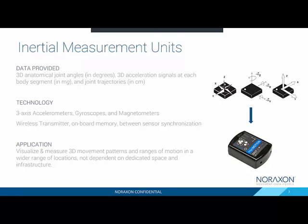Some additional benefits to this technology are that they are wireless, there is onboard memory, and there is synchronization between each of the sensors within our system. From an application standpoint, we are able to take this combined and synchronized data, visualize the 3D kinematics, and measure those movement patterns, whether it's a simple range of motion test or a complex movement pattern. We can do this in a variety of locations that aren't dependent on dedicated space or infrastructure, which is why this technology is interesting in the world of biomechanics.